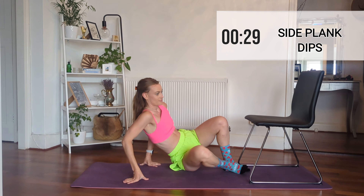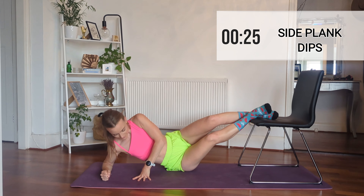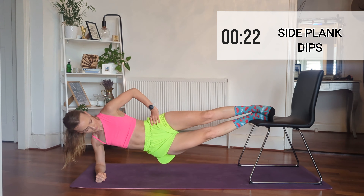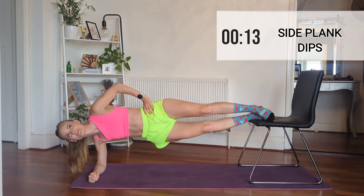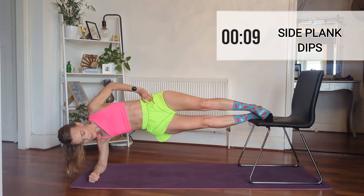Now we're really moving into the actual hard work, so be prepared guys. I'm going to start by doing some side planks elevated — my feet are on the edge of the chair and I am dipping up and down, keeping my core controlled and strong, and keeping my legs nice and straight so they're not bending, they're not wobbling. You've got this!